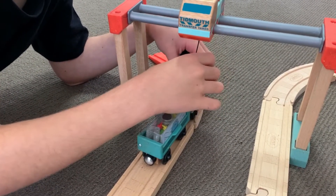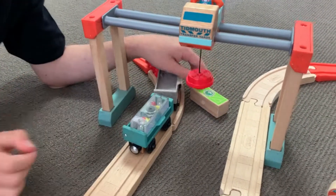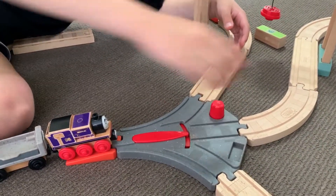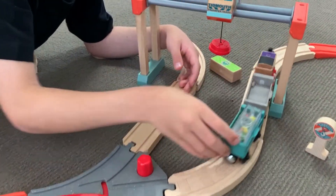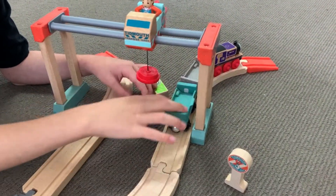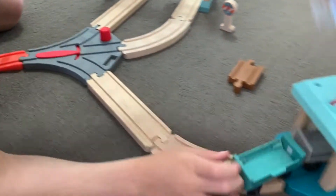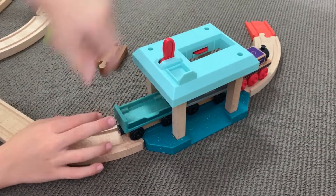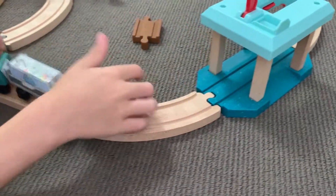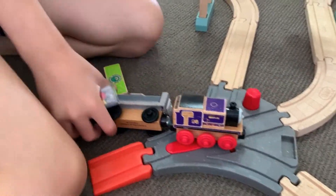The crane picks up the cargo, moves it, and drops it. The crane goes back to pick up more cargo, then drops it again. The cycle happens all over again — cargo gets picked up and it all happens again.